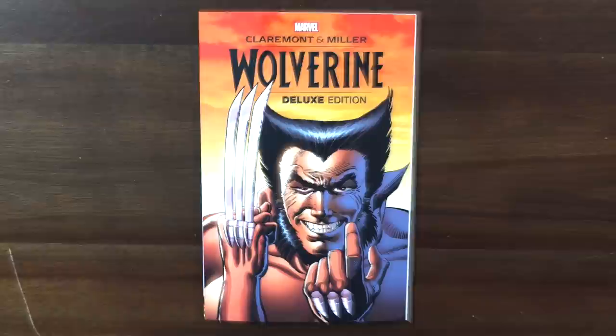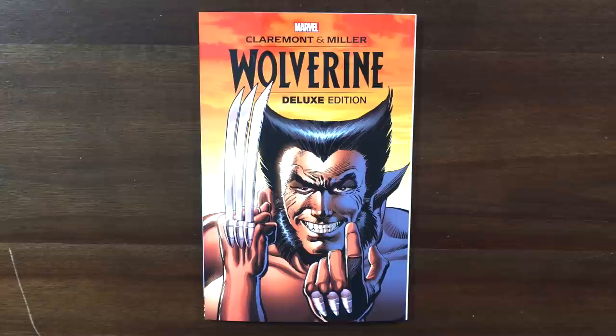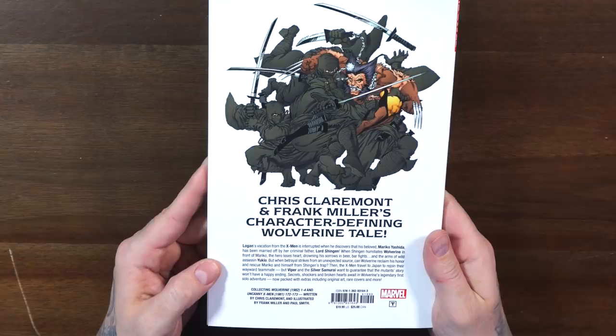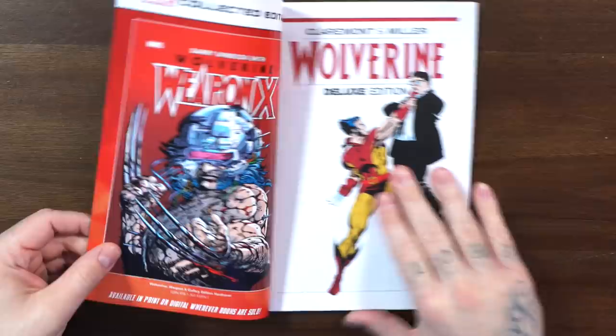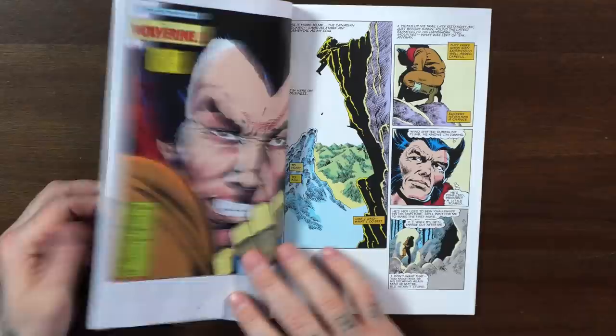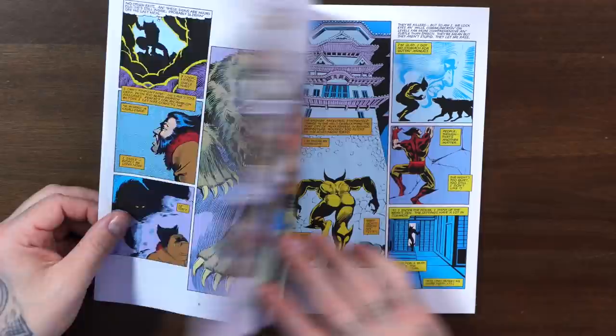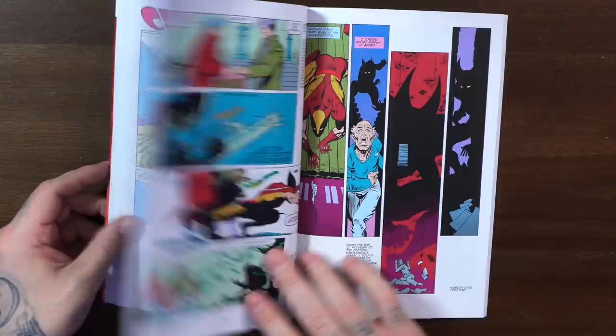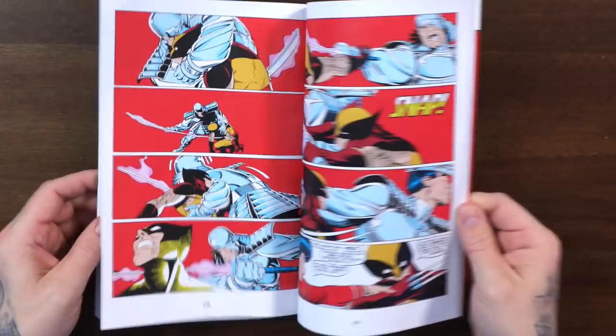Now let's look at a couple of trades. We have Wolverine by Claremont and Miller — this is a deluxe edition trade paperback that releases on January 26th, with a cover price of $19.99 and 160 pages. You're getting the one through four Frank Miller miniseries plus Uncanny X-Men 172 and 173, tying it in with what's going on in the X-Men run. This has been printed in many different formats before, so if you just want an affordable option to read the Frank Miller Wolverine miniseries, this could be it.